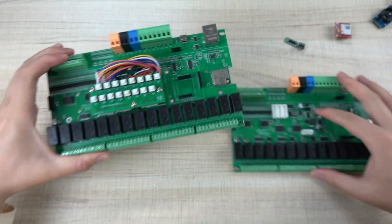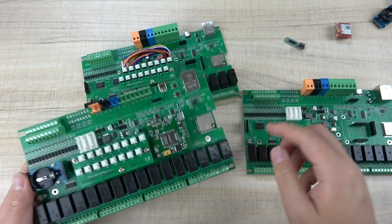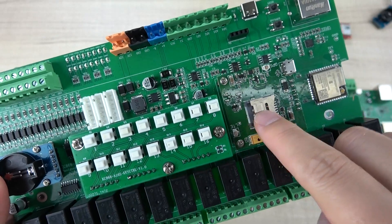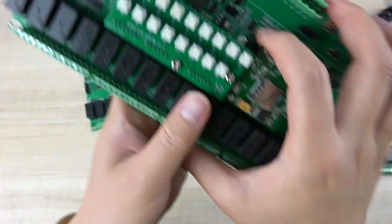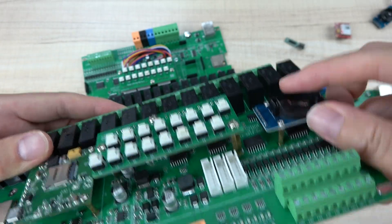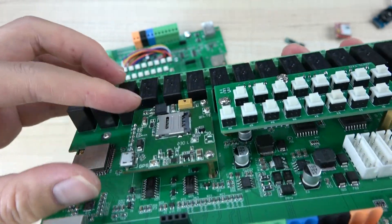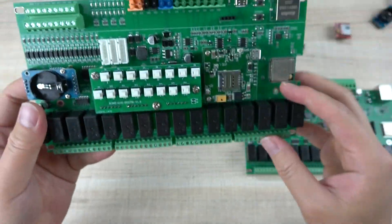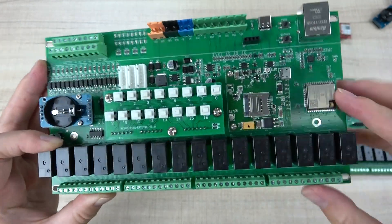Here is the board with the 4G module installed and the SIM card inserted at this socket. This is the manual control button section, and this is the RTC module, fixed by screws so it will be very stable. This is the bottom board and this is the 4G board — the 4G module is installed at positions 1, 2, 3 on the PCB board.